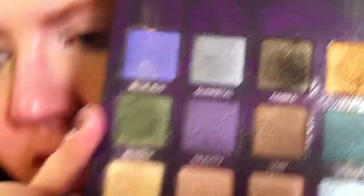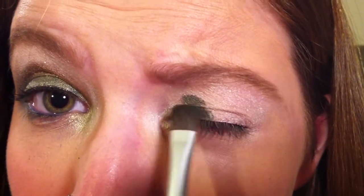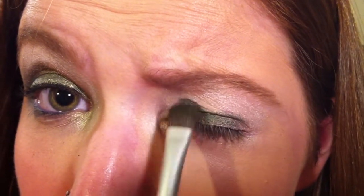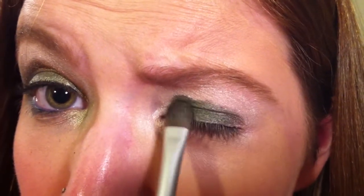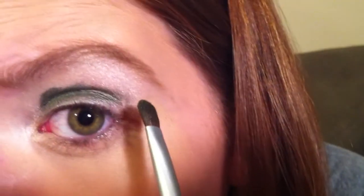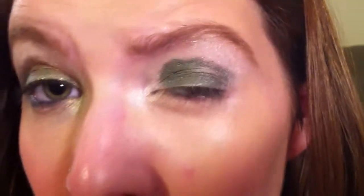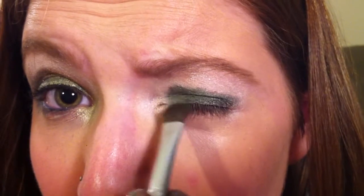Next we're going to take Urban Decay's Bender, and that's this Kelly green shadow. We're just going to take a flat shader brush into that green shadow and put it on your lid. Just continue to pack this on your lid until it gets to the color that you want it to be.